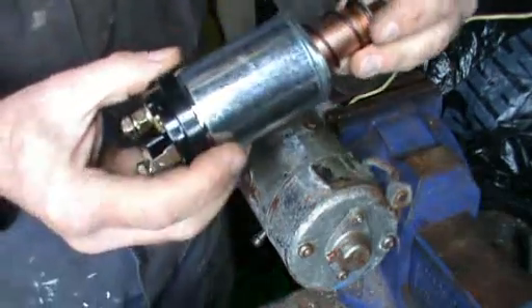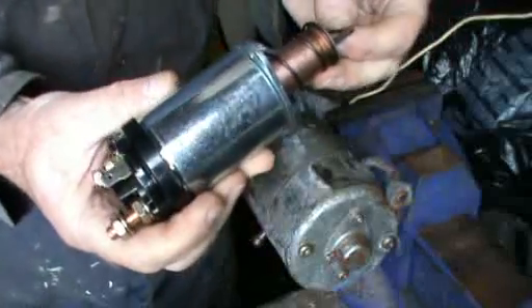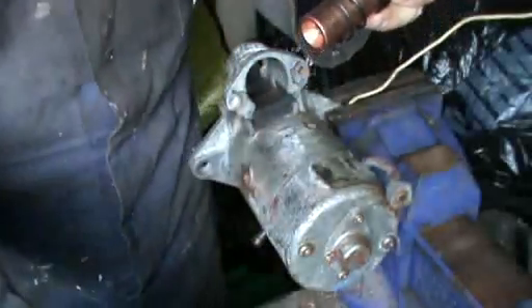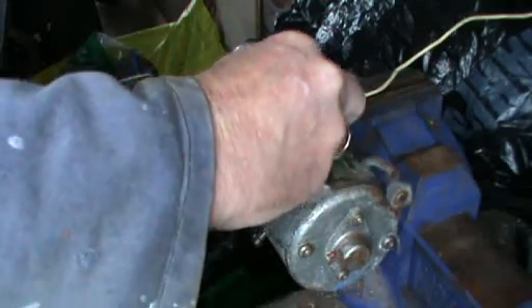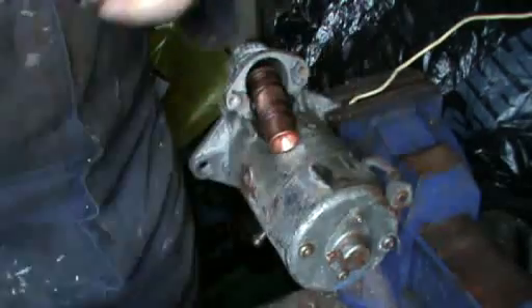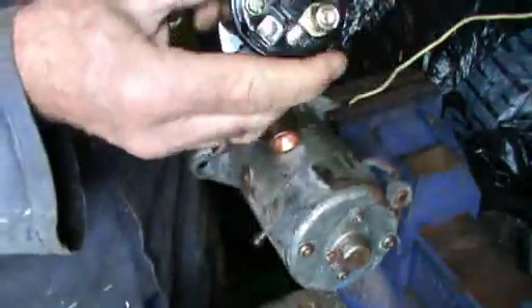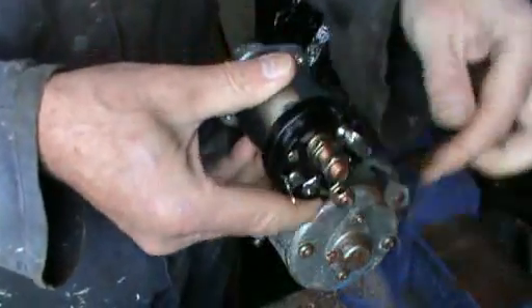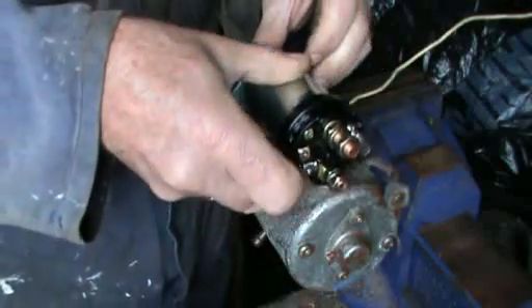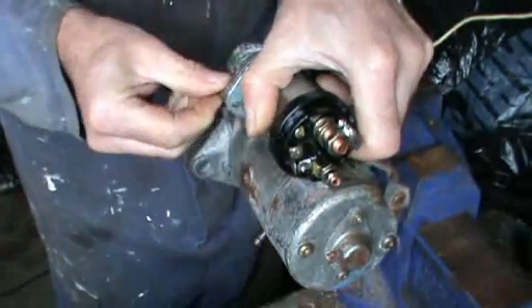This is the new solenoid which I'm about to fit. The terminals on the back are exactly the same as the one I've taken off. The easy way to fit it is to pull the plunger out and hook it onto the operating arm inside the starter, then feed that into the solenoid making sure that you have the smaller lower terminal to the bottom. From there these small bolts go back in.